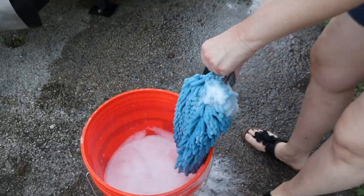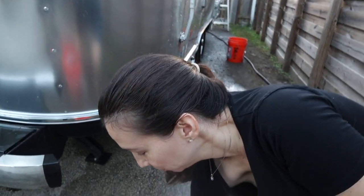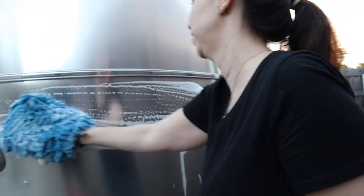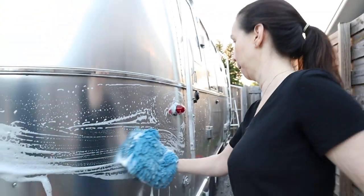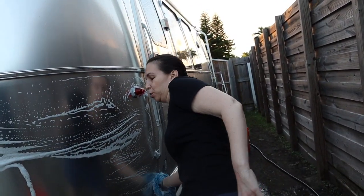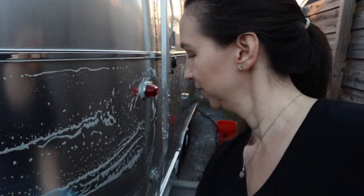So much fun cleaning the airstream — just so much fun! I wonder how much it would cost to pay someone to do this for me. I think they charge a lot of money to clean and wax. This is a nice half-day exercise. You can probably do it in a few hours unless you are very meticulous.